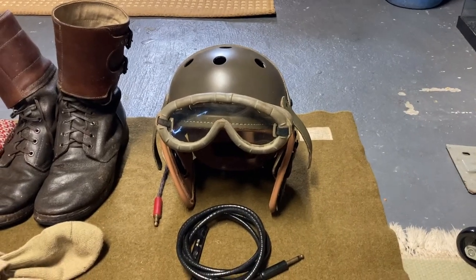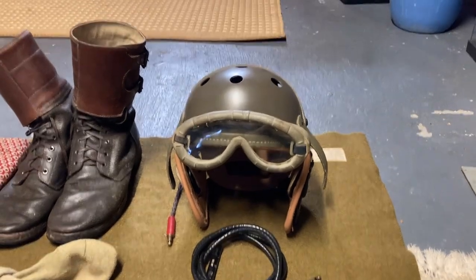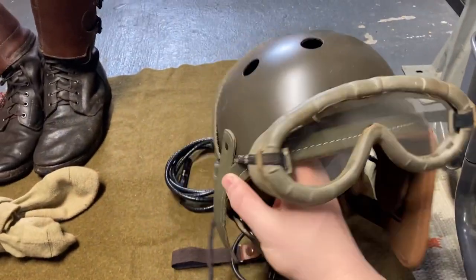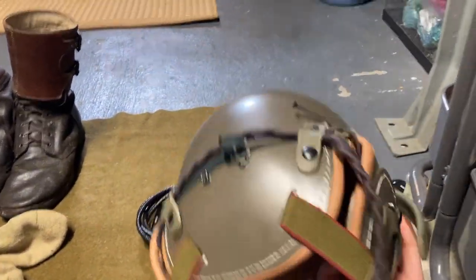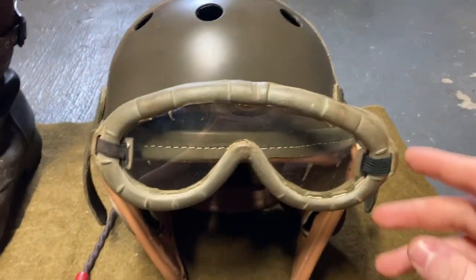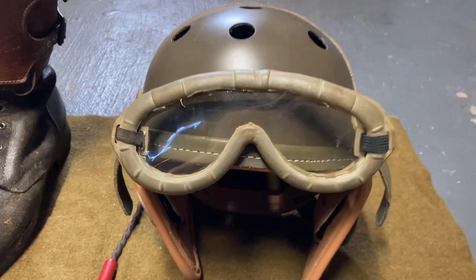Starting off right up here with the helmet — this is the M1938 tanker helmet. This is a reproduction from At the Front. Very good reproduction so far. On the helmet are original Polaroid 1021 goggles.